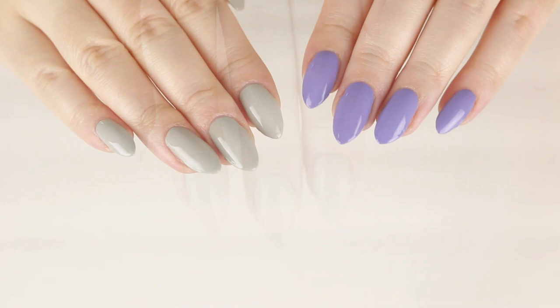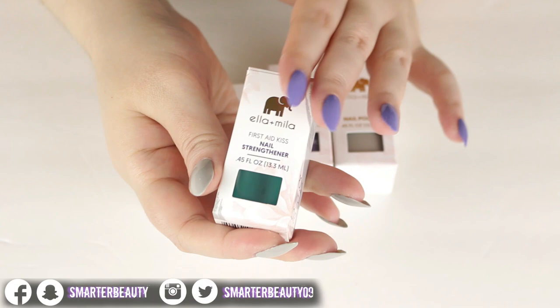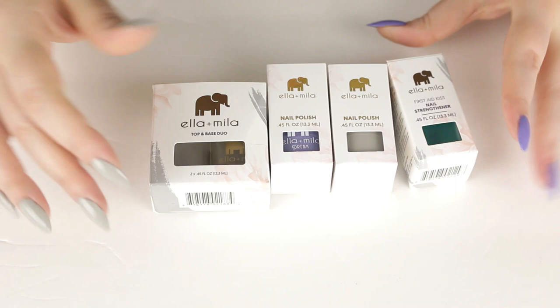My favorite is definitely the nail strengthener — this is holy grail for me now. I would definitely recommend it if you're looking for a good one that's cruelty free and vegan. It is amazing. Those were my thoughts on all the products from Ella and Mila Cosmetics — I hope you guys enjoyed this video.